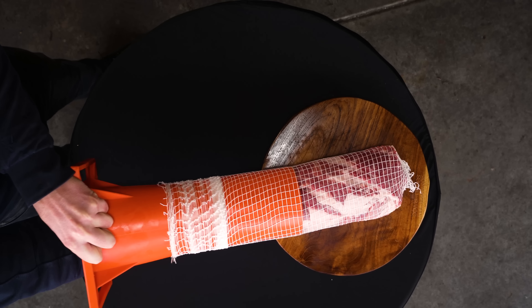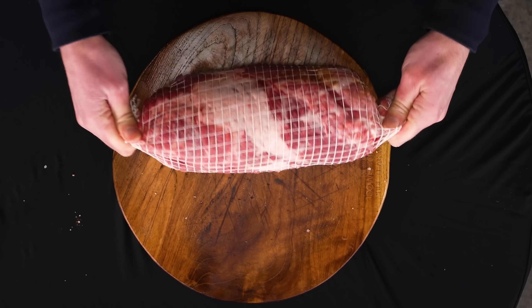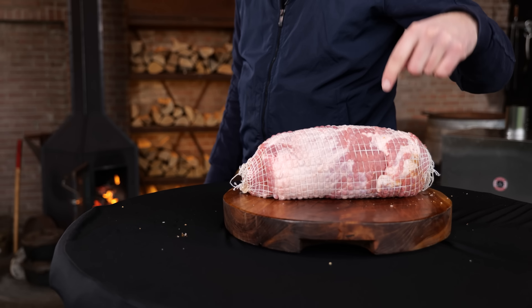Oh perfect, look at that — absolute perfection. This is freaking amazing. You see how smart Dutch people are? Perfect roulade. Of course if you can't get your hands on one of these, if you live in the States or wherever, you can buy the net online — I'll put an Amazon link in the description. Amazon links support making our videos, so much appreciated if you buy through it. If you can't get your hands on the net, of course you can tie it by hand — very easy to do.